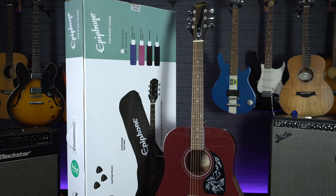Hi, I'm Meg from Professional Music Technology and in this series of short videos we're going to take a quick look at some of the best acoustic guitar starter packs. In this video we'll start with the Epiphone Starling.